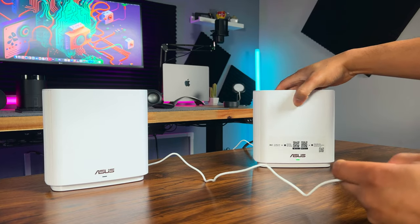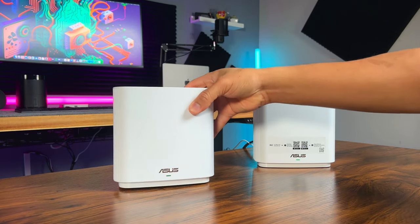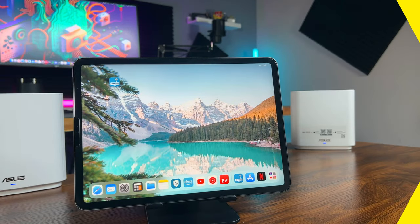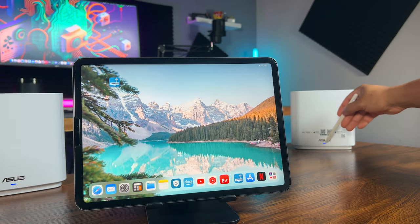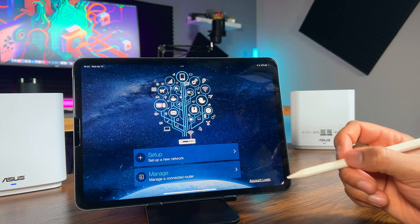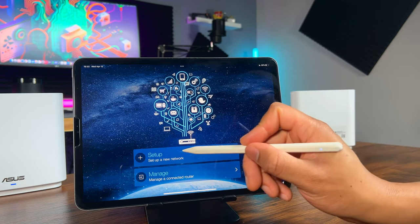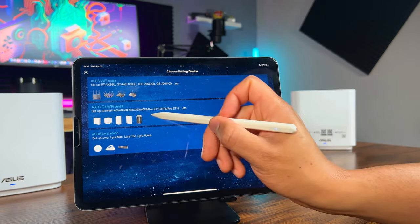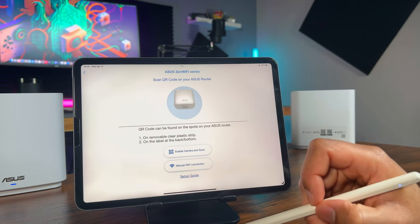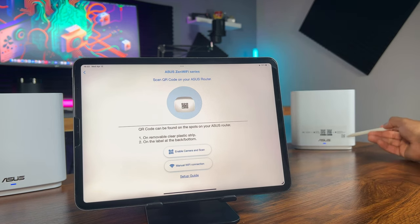Plug in the other unit and keep them side by side. These lights should start flashing green — wait until they're solid blue to continue. Once there's a solid blue light on both devices like this, go ahead and launch the Asus router app. You can log into your Asus account here, but I'll just set this up without one. You can scan the QR code on the front of the main unit, but I'll set it up manually. This is the QR code you'd scan right here.